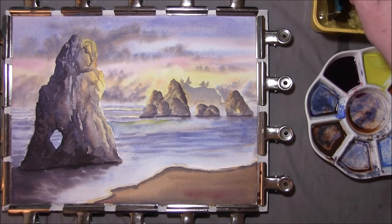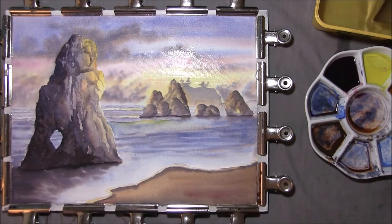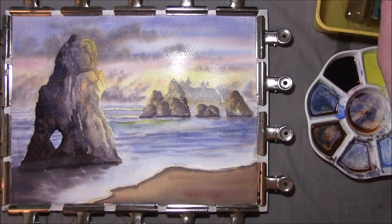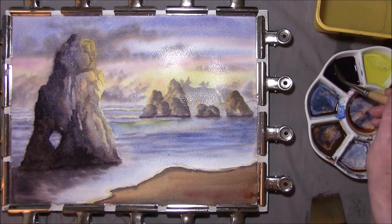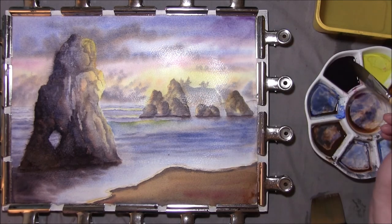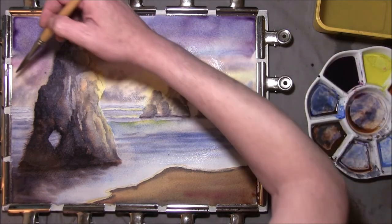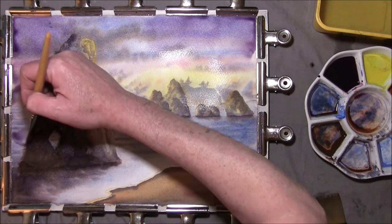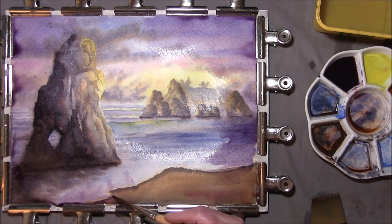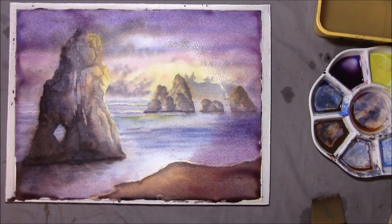It's now time for something frightening — I'm going to take my big brush and clean water. We wet the whole picture because I want to intensify the light — I'm going to glaze it. This is a very weak mix of French ultramarine and alizarin crimson. I'm going to pull this in and push the edge of that rock up. And then I'm going to let that dry.